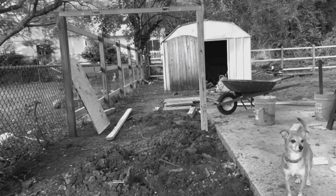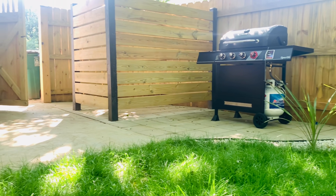Hey, what's going on everybody, and thanks for checking out another 8z improvements video. In today's project, I'm going to show you how I took this wasted space in my backyard and instead built this DIY concrete paver patio.